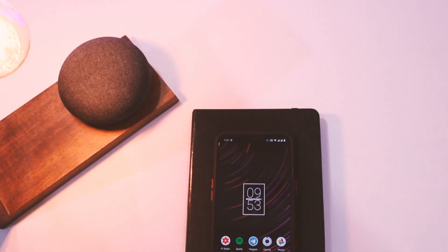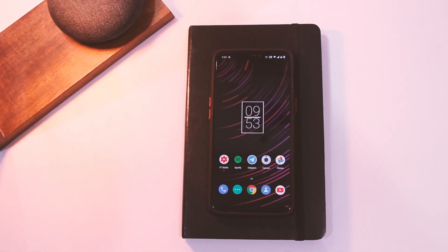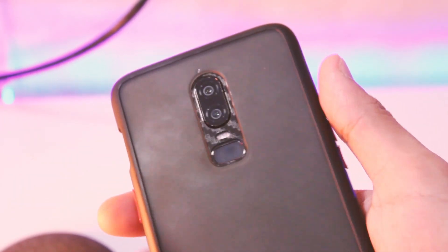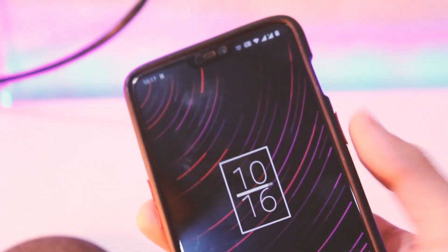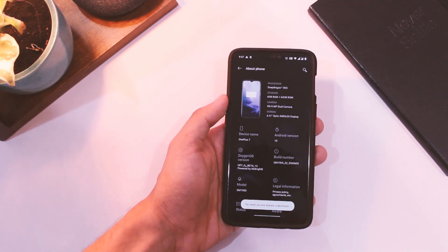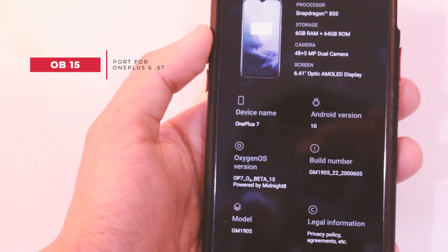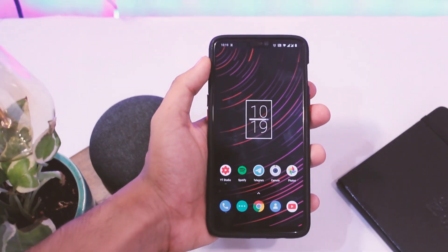Hey, what's up everyone, this is your host Manek and I welcome you all to another video on this channel. It's about time when OnePlus closed off its open beta program for OnePlus 6 and 6T, and I promised myself to support these devices for as long as I can, as you guys still love these and they are pretty good for the price even in 2020. So today we have an Open Beta 15 port from OnePlus 7 for both of these devices, and in this video I will be covering everything about it from installation guide to battery life.